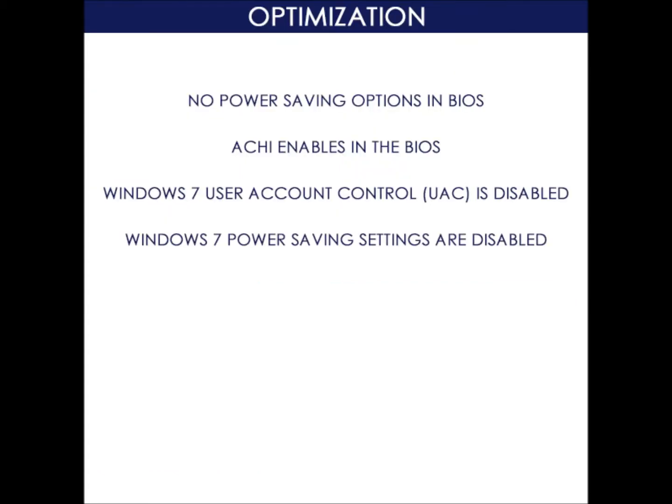We also made these optimization changes: no power saving options in the BIOS, AHCI enabled in the BIOS, Windows 7 user account control is disabled, and Windows 7 power saving settings are disabled.